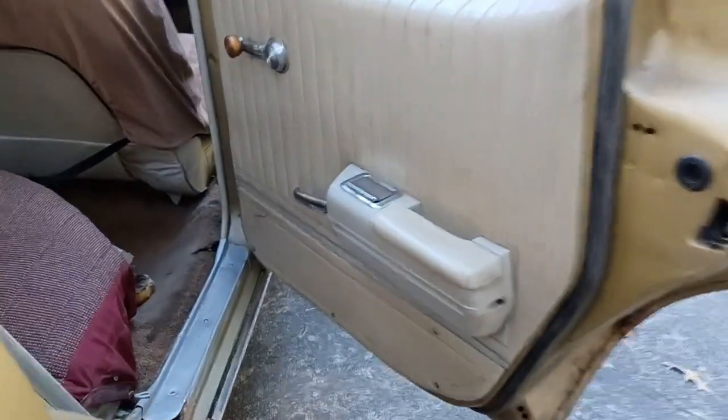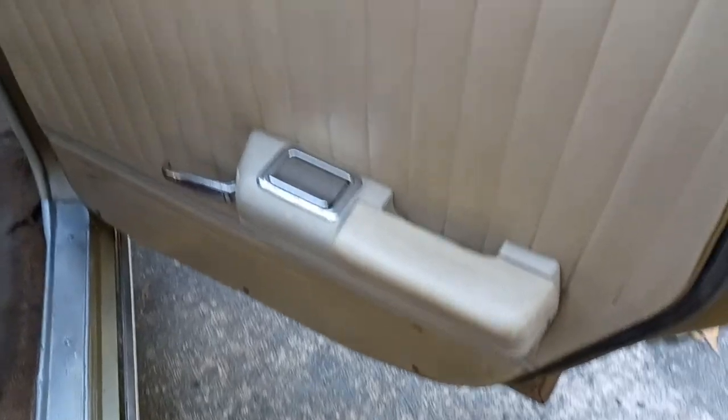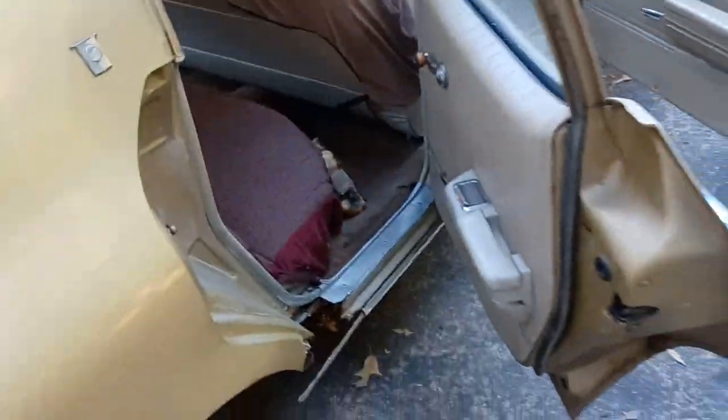I'm going to take y'all on every single part of this journey. I'm just showing y'all the before right now, because it'll never look like this again. And I'm going to keep the old school look in it.